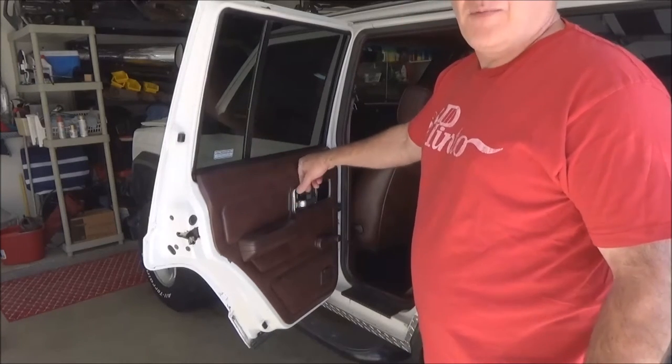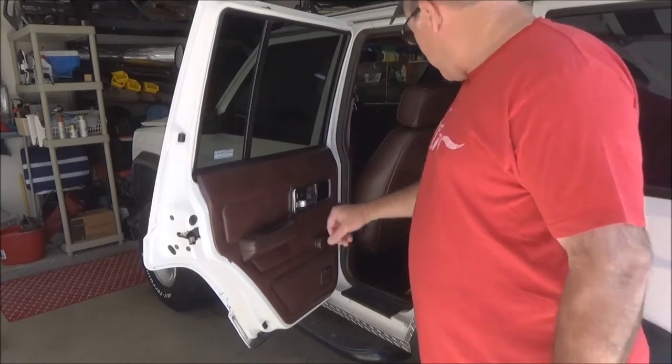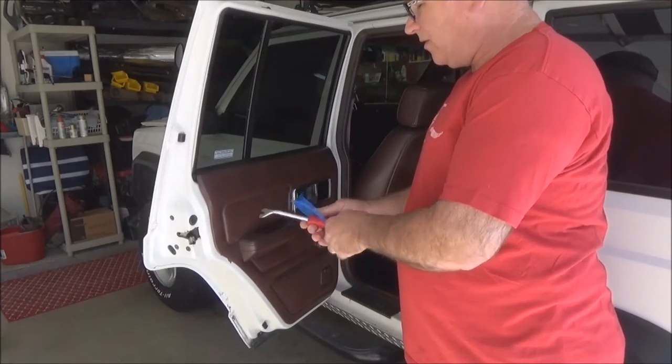This door panel is just cardboard, unlike the 97 to 01 which was plastic, and even that can get brittle. So use the right tools to do this — really, seriously use these tools.